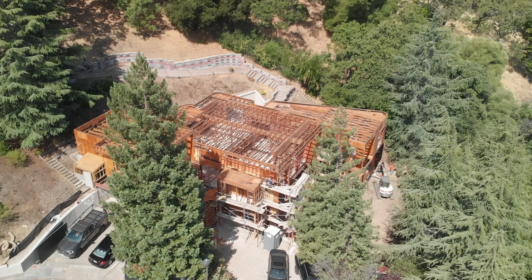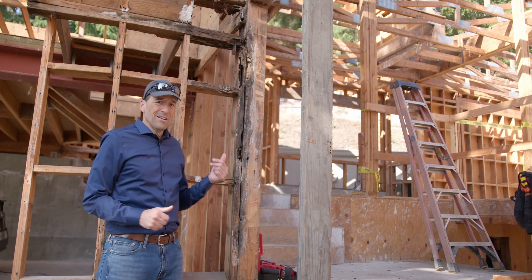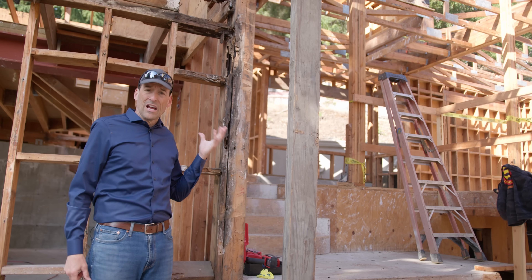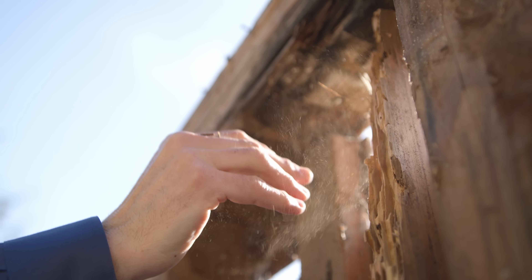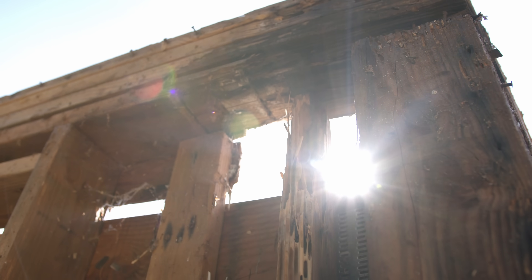We're at the Santorini Passive House, and this place is unfortunately getting worse and worse. Behind me you can see a whole lot of damage. This portion of the project has literally been destroyed entirely by water infiltration, termites, rot, mold, long-term decay, and rusting nails. It's a big giant mess.